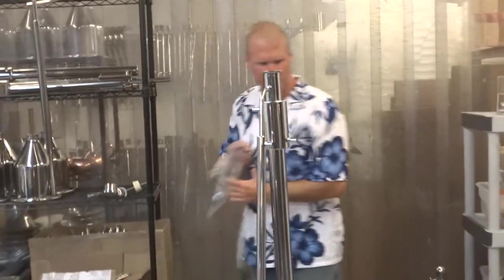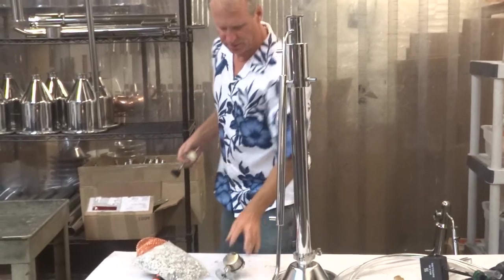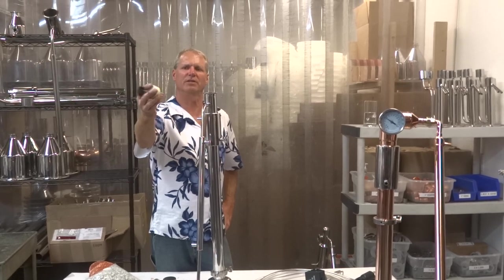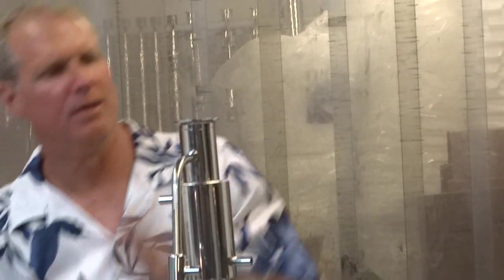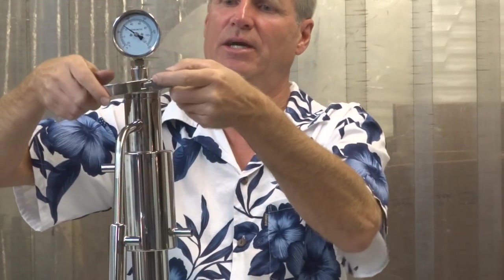Now for the hoses. On all my stills, you'll have the option for the regular bung with a gum rubber cap — these actually work great. These just stick right on top. Nice and neat, they work good, nothing wrong with them. But if you want the fancier option — these three inch flanges — it's like an extra $69. It comes with a stainless cap with a half inch MPT and another clamp. That's why it's kind of costly at $69.